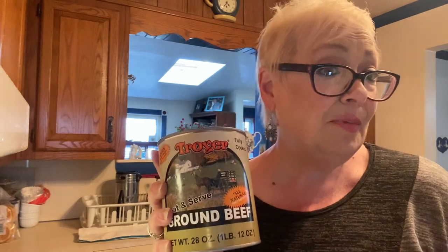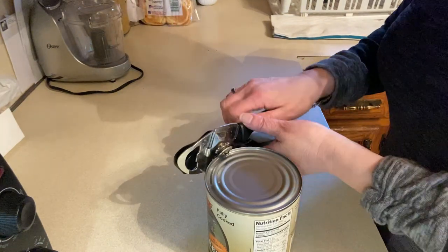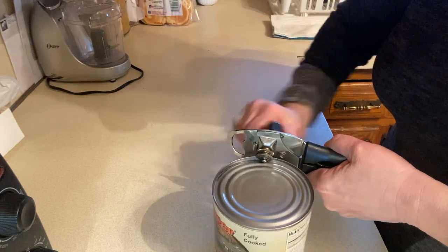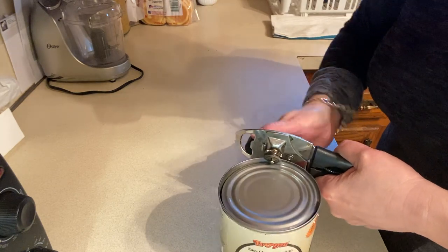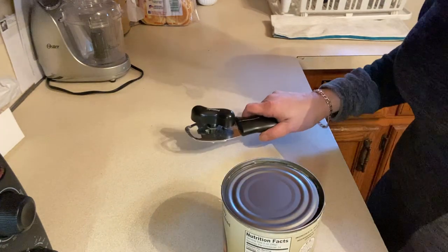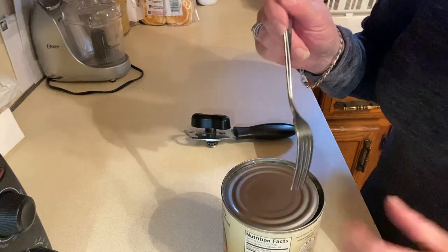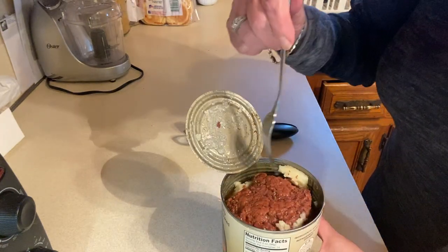We're going to open it up and make sloppy joes for dinner tonight. I'm just going to use my trusty can opener. Some of you might have electric can openers, but in an emergency or a blackout, you better have a lot of manual can openers on hand because you're going to need them.